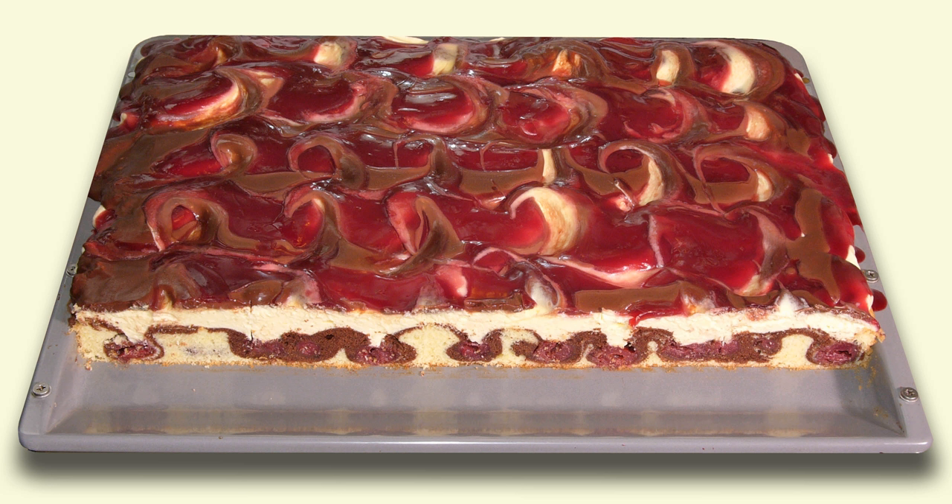During baking, the cherries sink to the bottom of the cake, causing the wavy pattern. After the cake has cooled, it is decorated with a thick layer of buttercream and iced with a chocolate glaze, which may then be ornamented in a wavy manner with a fork.